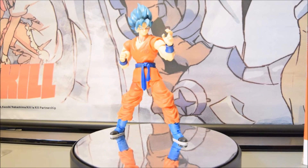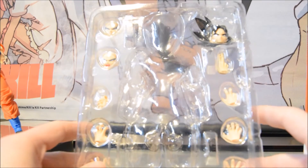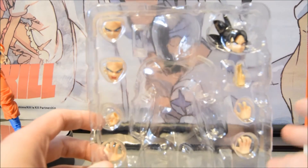You've seen the figure. Now I'll show you the articulation very soon, but first let me show you the little bits that come with it. As you can see, you have a variety of different face plates, which I'll show you now.